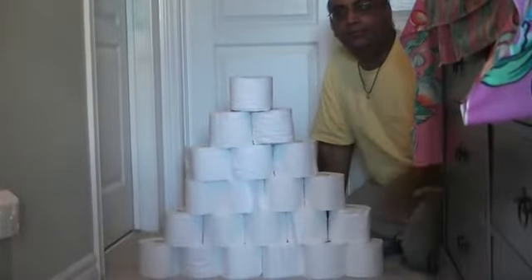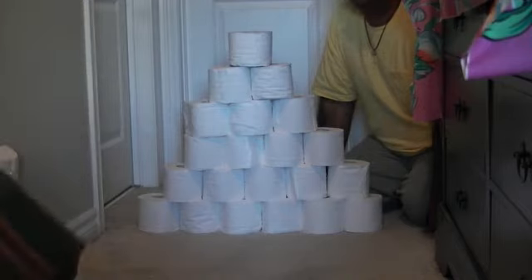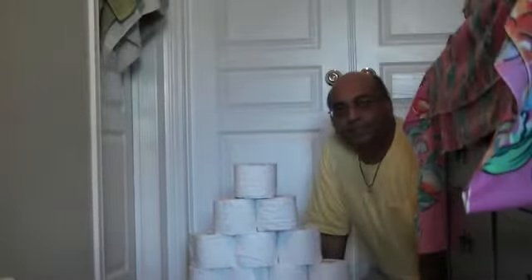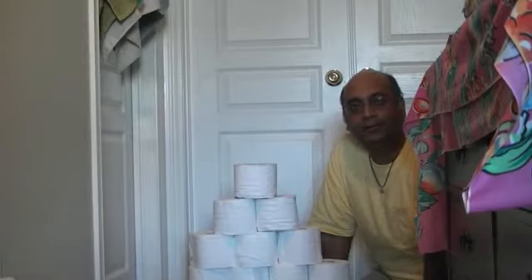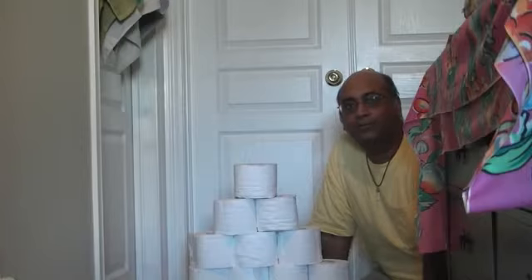Now we're going to have our volunteers stand up and throw the ball at the tower. Each child is going to throw it and see how many of the toilet rolls fall. You record it on a sheet, and the winner at the end of 10 rounds that has the most toilet rolls falling is the winner. Each round you mark down round one, how many fell off, then give the next one their turn and back and forth.